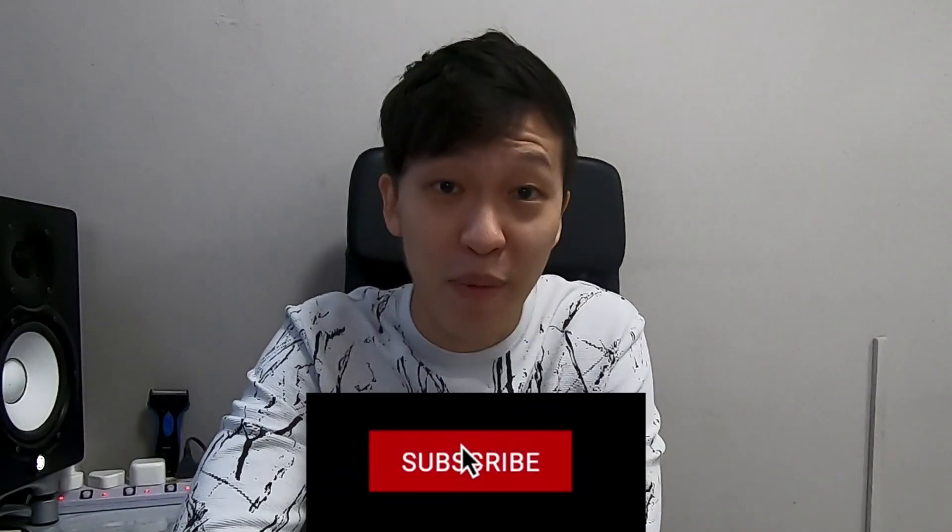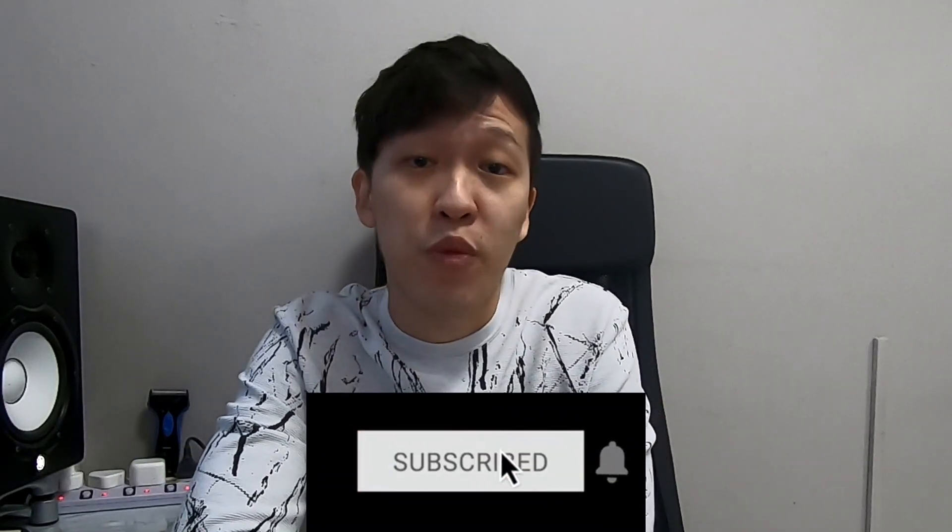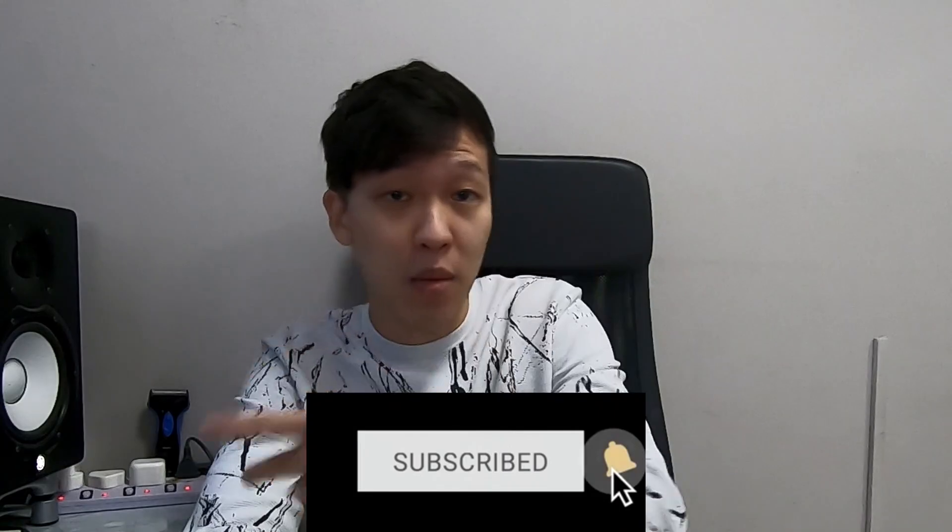If you enjoyed this video so far, don't forget to like and subscribe. And if you find it useful, please share this with your DJ friends. More videos coming up — stay tuned.